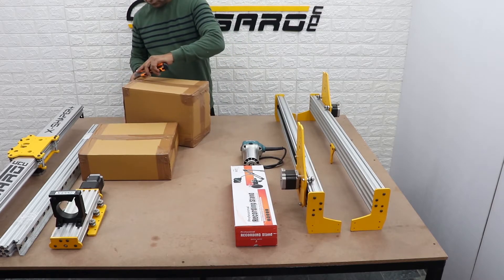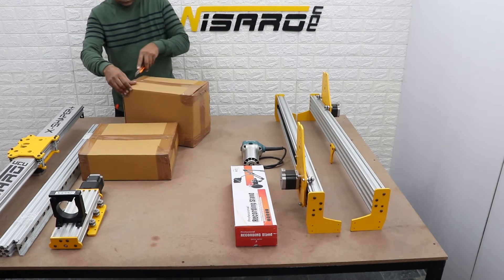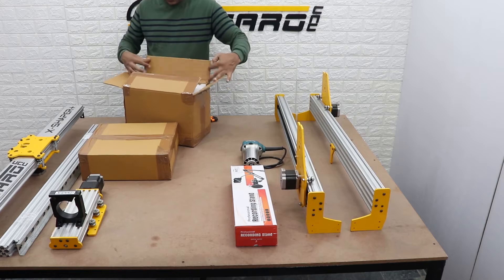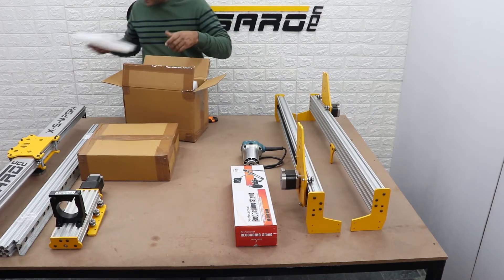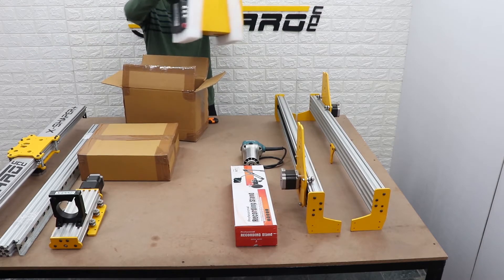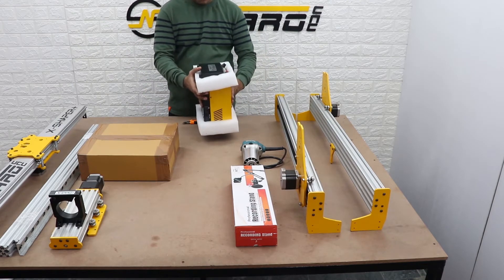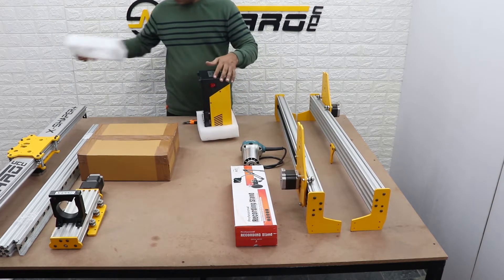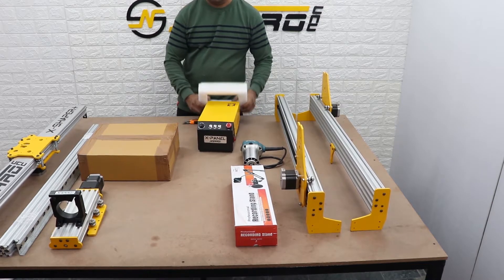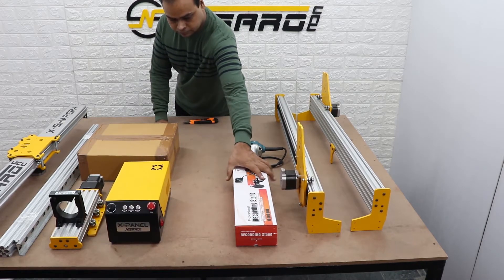This box contains the X-Panel. We recommend keeping your machine packing and foam safe, because in the unlikely event you need to send it back to Nasaro for service — especially the X-Panel box and foam.